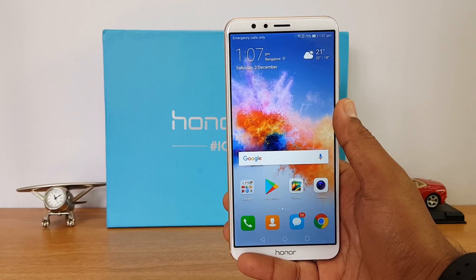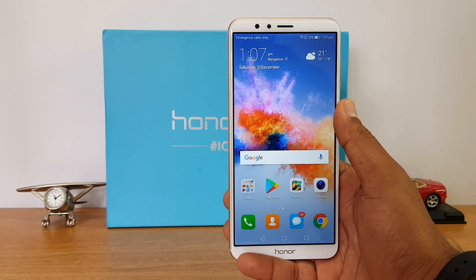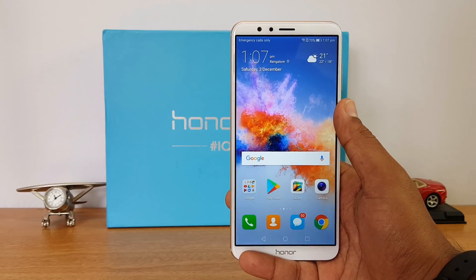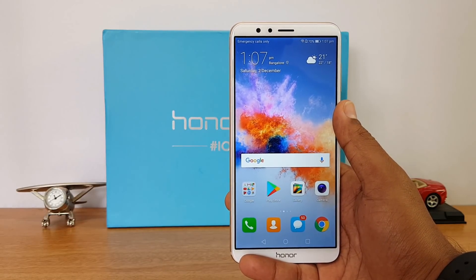That was the almost 15 to 20 point FAQ on the Honor 7x. Hope we've answered all your questions and doubts. If you still have anything, just drop a comment and we'll be glad to help. Thanks for watching this video — hope to see you in our next video. Have a great day!